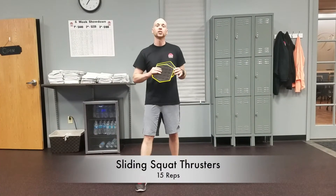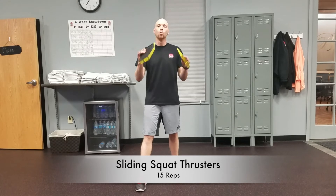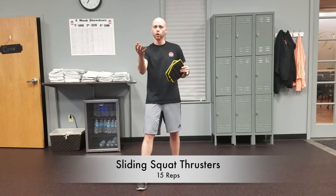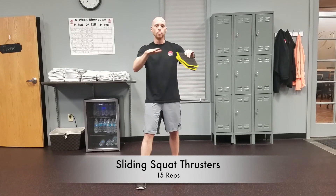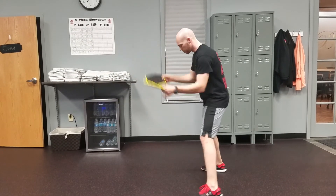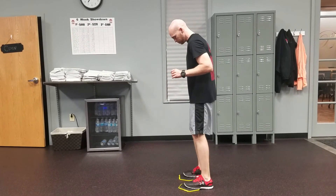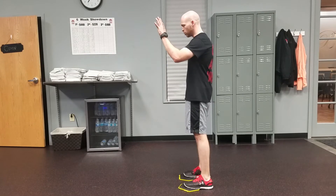Next exercise, we've got the squat thrusters with the sliders. Now if you don't have sliders, you can use paper plates — they work really good. You can also use furniture movers. But right now I've got the sliders here. Bringing these guys down, you're going to step on it just with your forefoot. And from this position, you'll perform it like this.